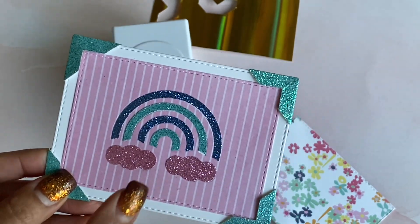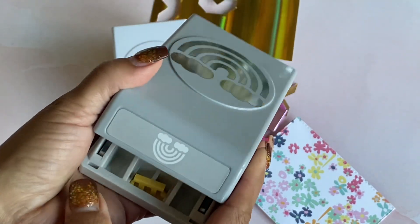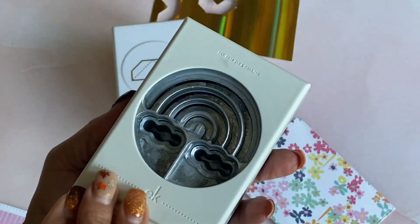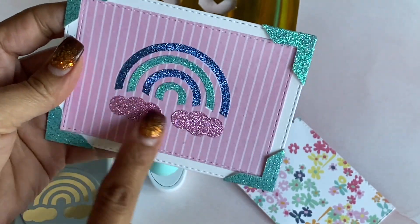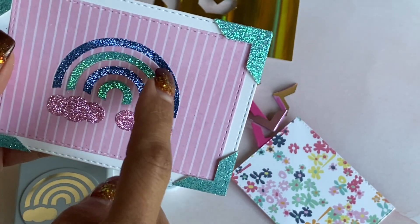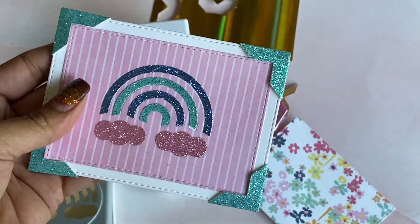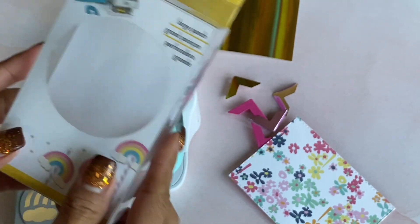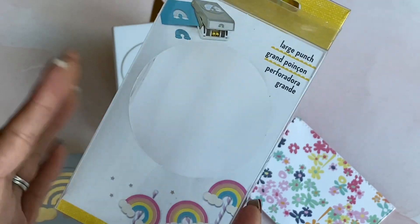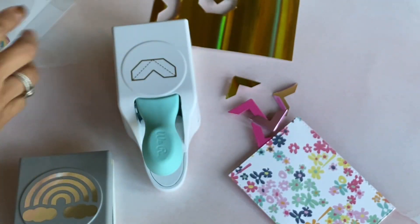I also have another new punch I want to show you — this is an EK Success punch and it's a rainbow punch. There's the back side of it. That's what I used to create this image here. I went back in and added alternating glitter cardstock and some pink clouds, so I have a cute little embellishment ready to pop on a project. This one is called Just Rainbow Large, and it is super cute.